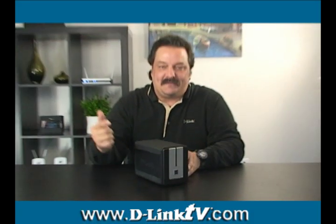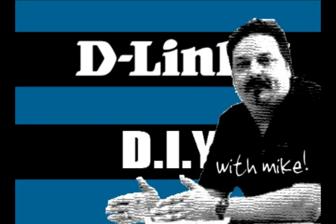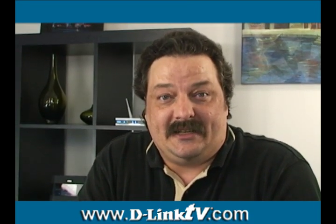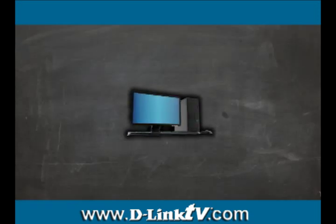Hey everybody, today we're going to set up an FTP server on our network-attached storage device. Hi everybody, and welcome back to another episode of D-Link TV DIY. I'm Mike, and I'm here to help you get more out of your network.